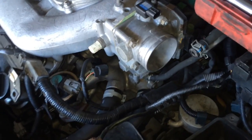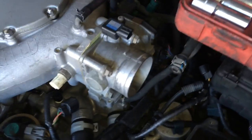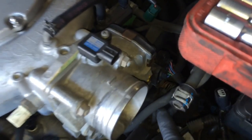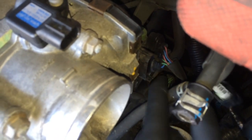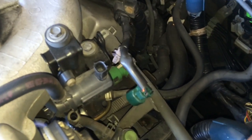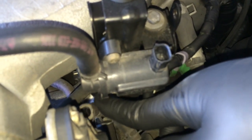First, remove your intake tubing or whatever you have there. This one was already broken, so that's why the clamp is messed up. I unplugged the intake temperature sensor, MAP sensor, throttle body wire, and there's that EVAP hose I just pointed out right there.